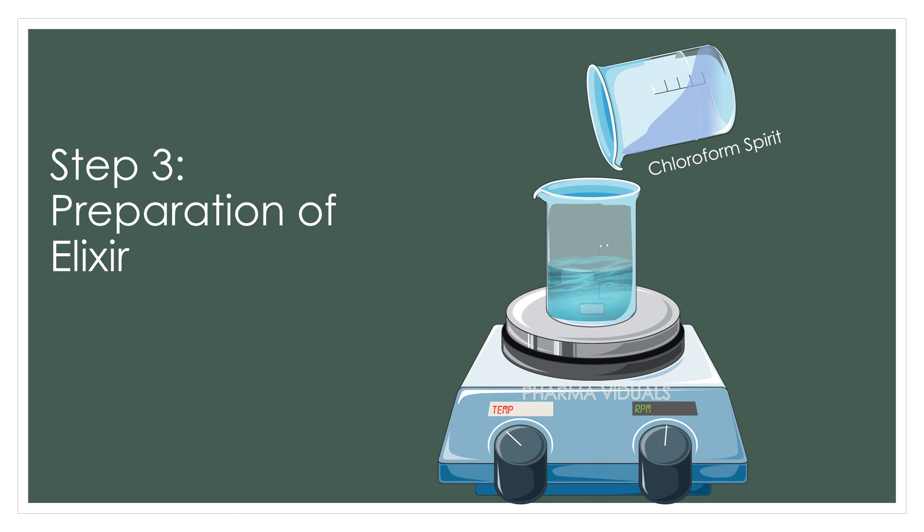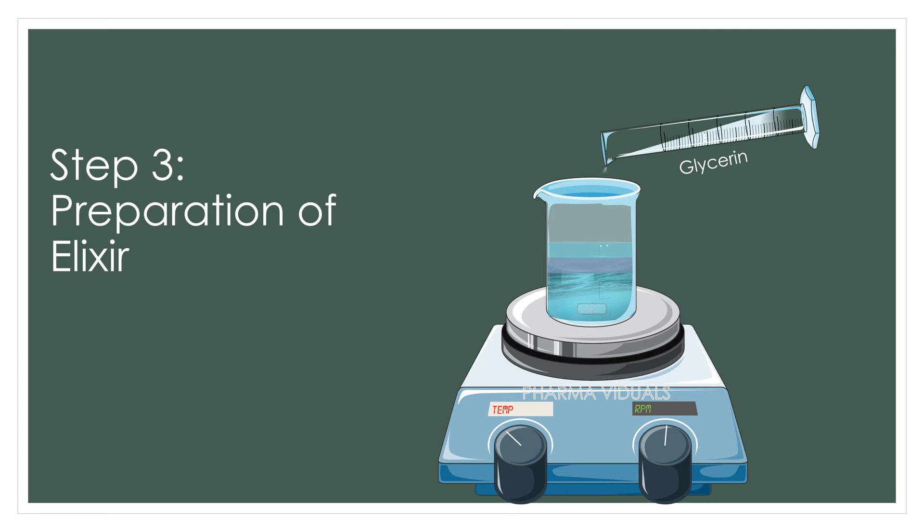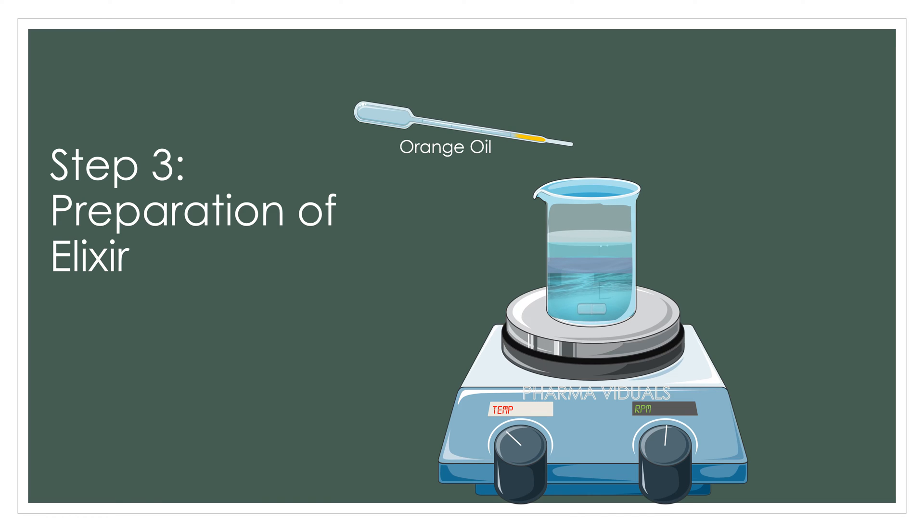Step 3, preparation of elixir. For this, into the Piperazine solution, chloroform spirit is added. Then syrup is added followed by the addition of glycerin which acts as a co-solvent. And lastly we add orange oil which acts as a flavoring agent.